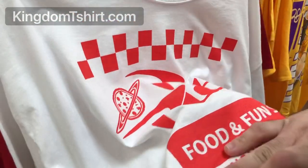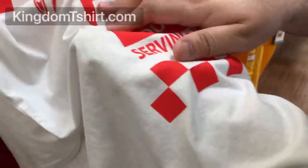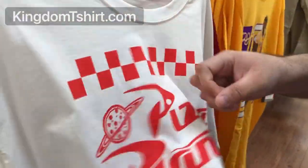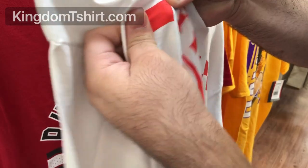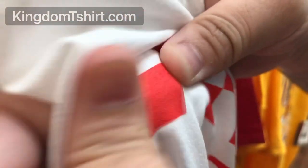You can do screen printing normally or with a water-based ink that is softer, but either way it's going to feel on top of the shirt. And as you can see here on this shirt that's been worn, it's already starting to crack — you can see the fibers. So it doesn't matter if it's screen print.